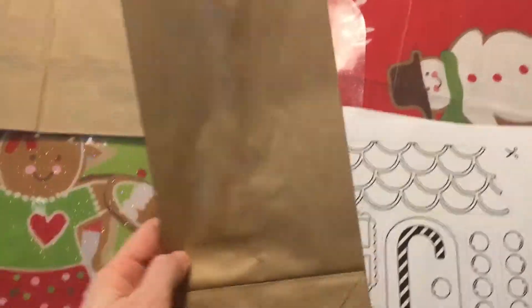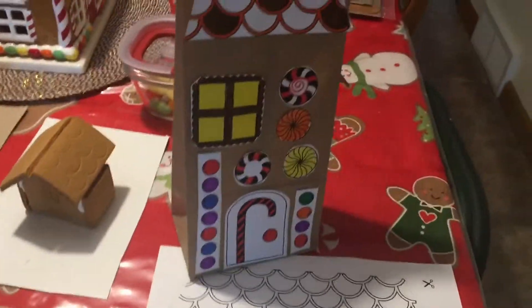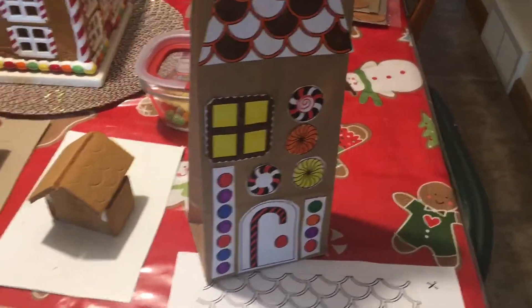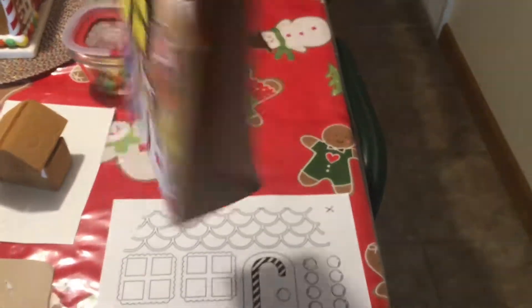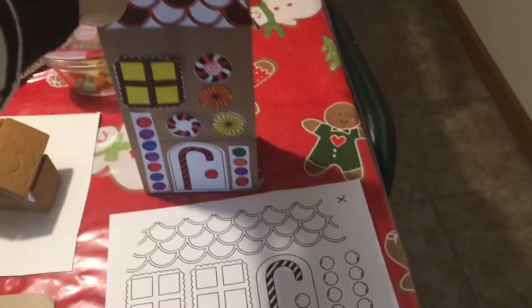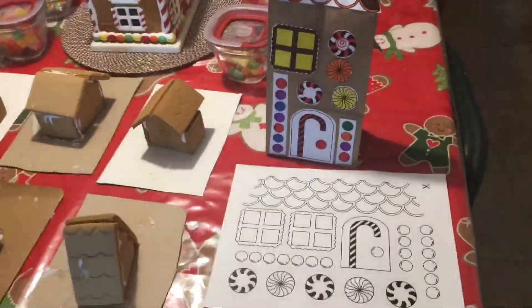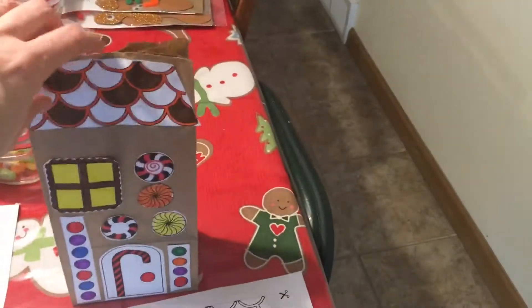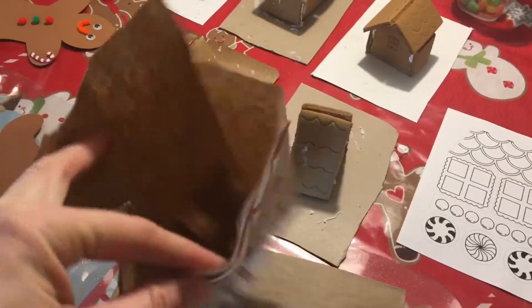Right now I'm bagging these up along with the gingerbread houses. I printed this offline — what they do is color it in, then take one of the paper bags and glue it on. It's up to them how they want to color it. It's just one of the lunch bags I got at the dollar store — a dollar for one pack.